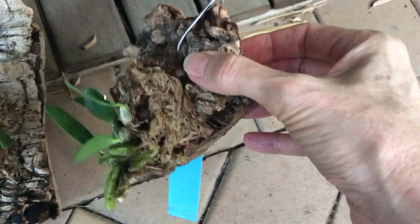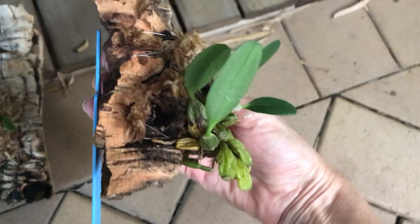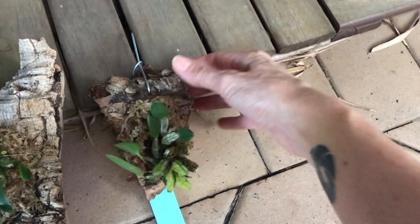It's doing well. And this is another one — still getting used to its mount. So that's another little Jenkinsi; I have three of them.